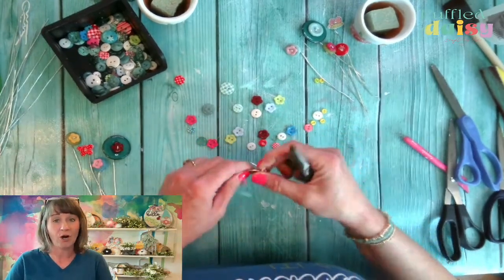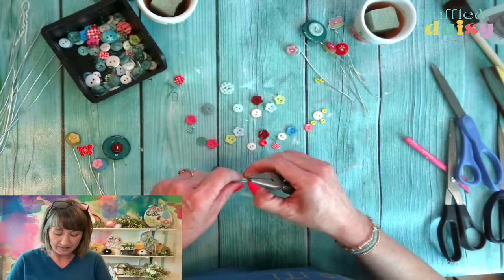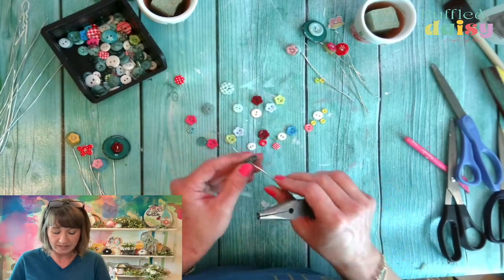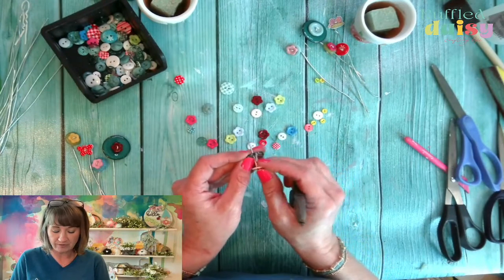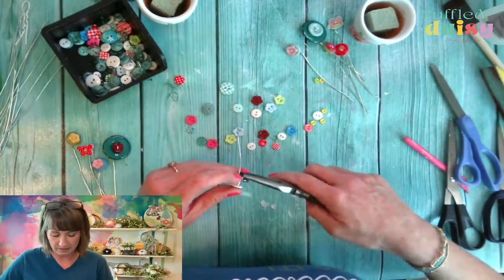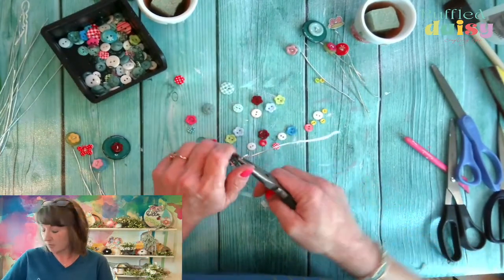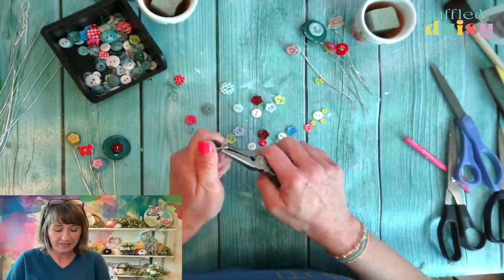We have our craft retreat in August that you need to sign up for — it's going to be two days worth of crafty fun and rejuvenation for your soul, which we all need, my friends. And we have our bunny paint party on Sunday night — a $10 paint party.